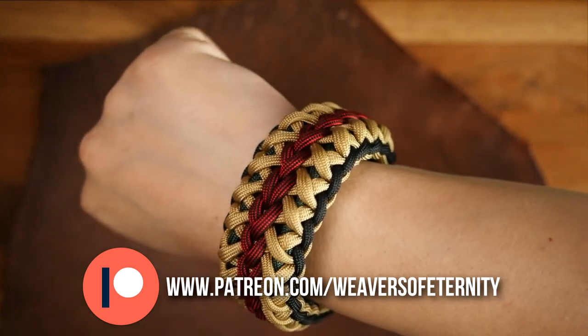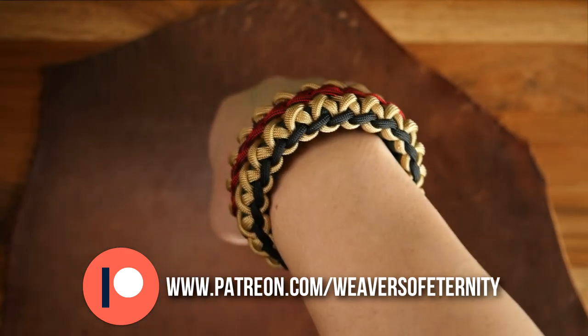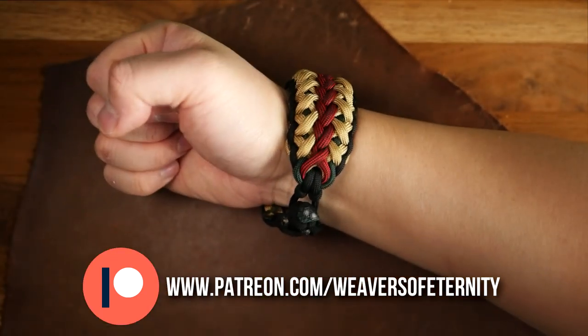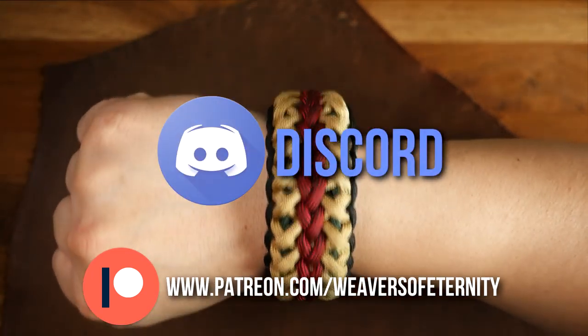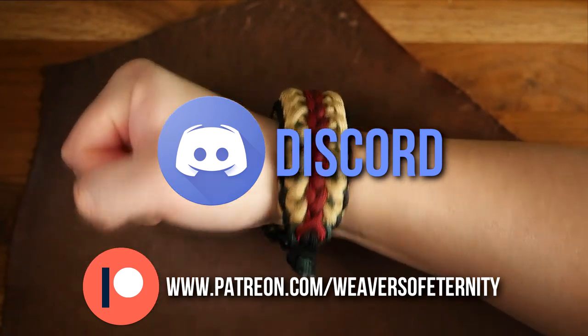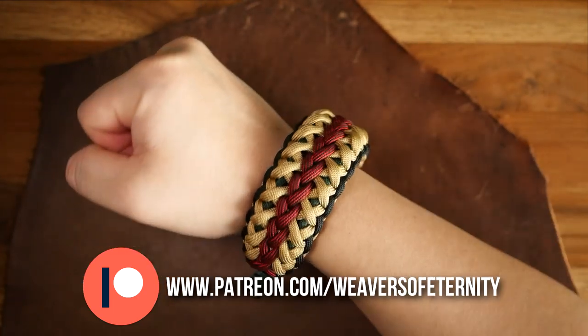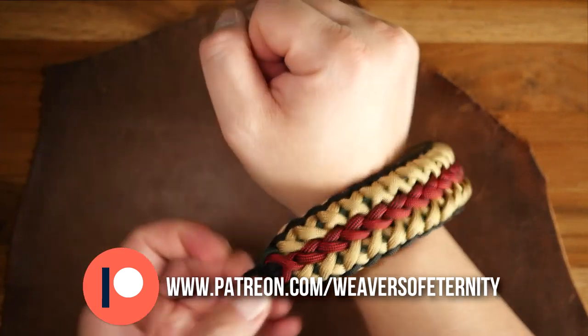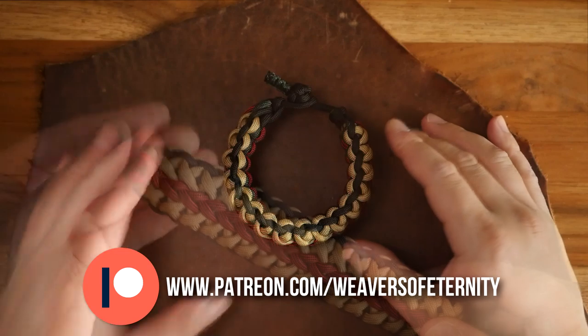For those of you that aren't aware, I do run a Patreon page to help support this channel. You can get access to many exclusive videos as well as our Discord server where we can hang out, talk and share images of our work. If you'd like to join, links to my Patreon page will be linked in the cards as well as the description box down below, and you can join for as little as three bucks a month.